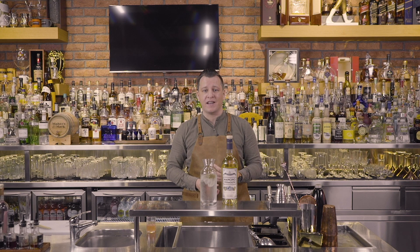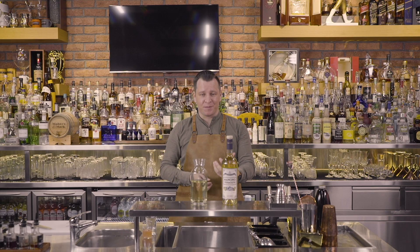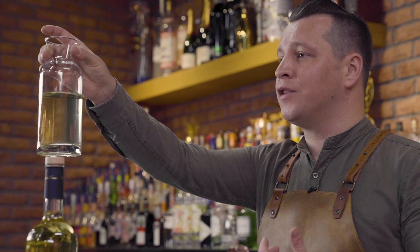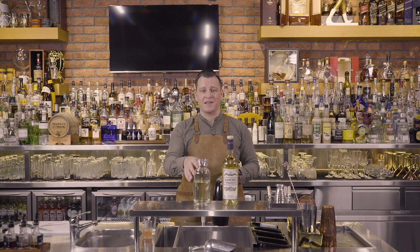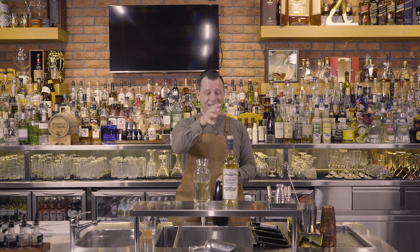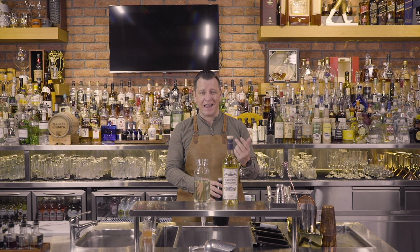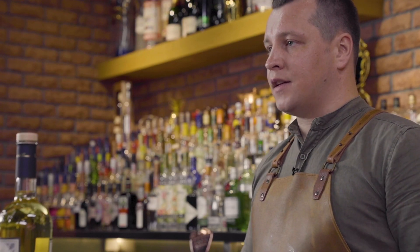Now our chamomile tea has had time to infuse nicely and delicately. We can turn it into a soda — as you can see it's got a beautiful pale golden hue and is very clean and clear in terms of particulate matter. Once we've carbonated the tea, the spritz we're going to make will contain Bianco Ambrato from Mancino Vermouth, which has notes of grapefruit peel, chamomile, elderflower, mint, gentian, and bitter orange.